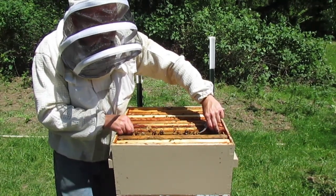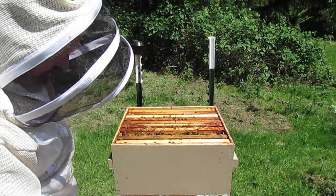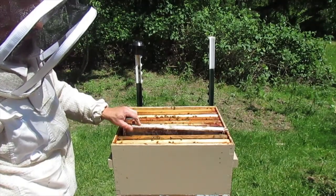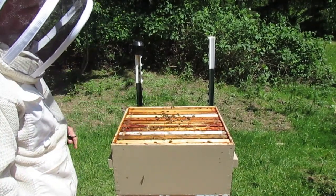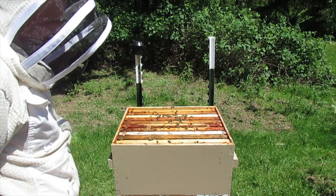I'm just gonna let them be. I can't imagine if there's no queen in there. Well, I don't have to worry about them swarming. That would be why they're still a little bit testy though — crazy bees.